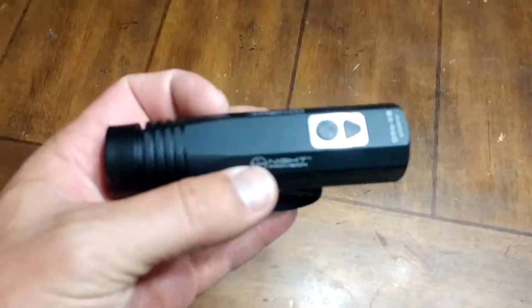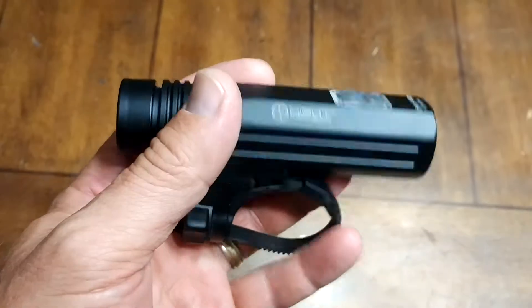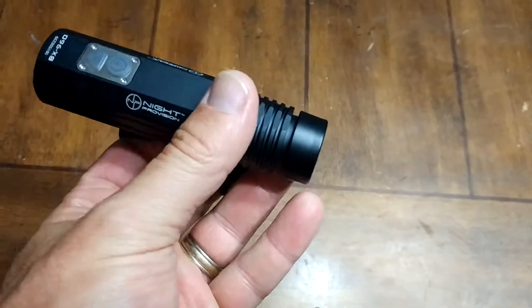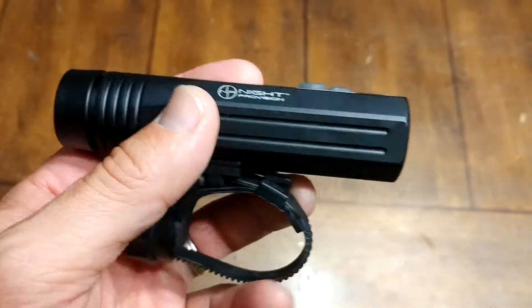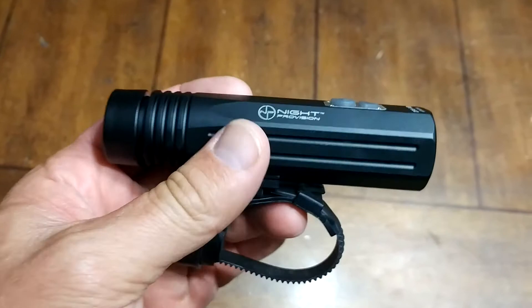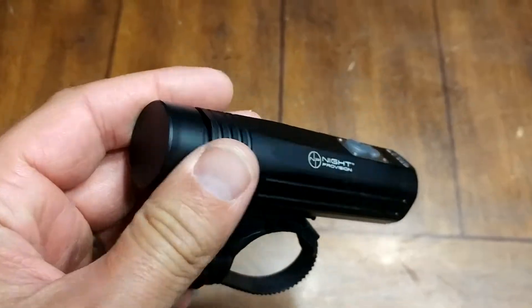Hey, this is Dave Allred. Got a little treat for you — this is actually a bicycle flashlight, which of course you could use for lots of different applications. Night provision and anyway, it's a pretty intense little torch, but let me give you a little tour here.